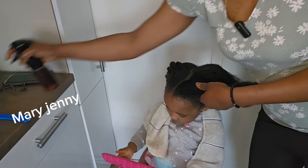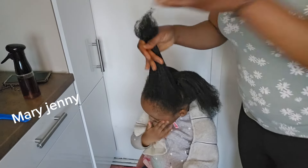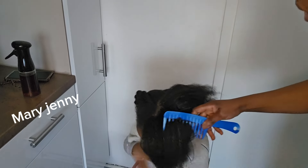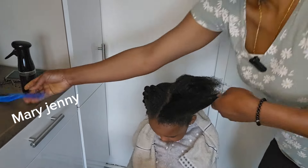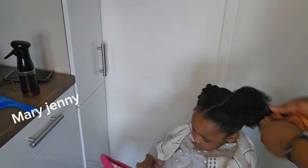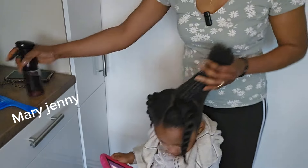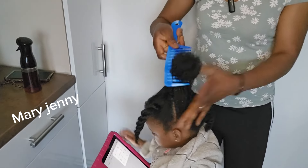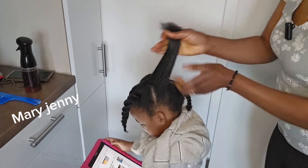Making my daughter's hair is not easy! I want to treat her hair before I plate it. I'm not going to rinse it out — I'll leave it. You can rinse yours from 10 to 30 minutes, but I'm not rinsing it out today. I'll plate her hair just like that. You have to massage the scalp very well before you comb. I'm done — it's finished.